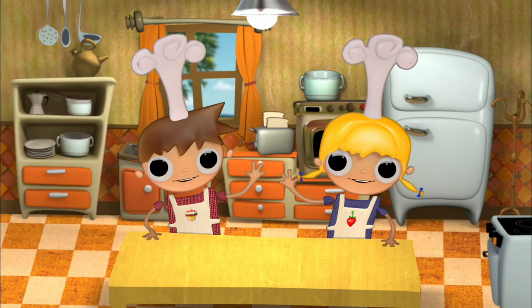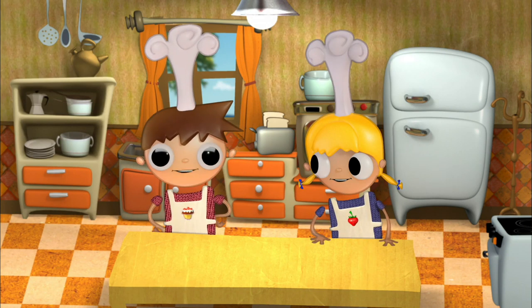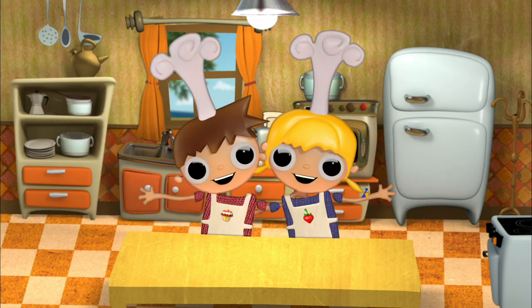Hello, Little Cooks. I am Telmo. And I'm Chula. We are the Little Cooks.